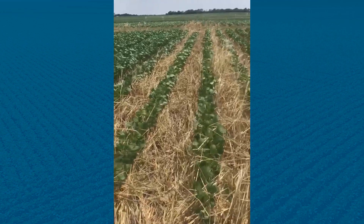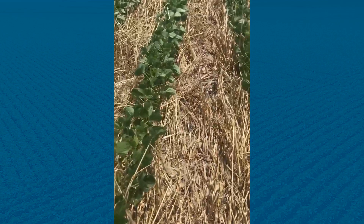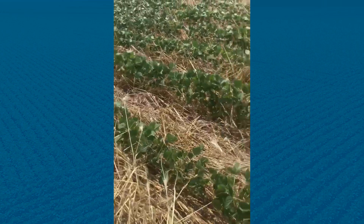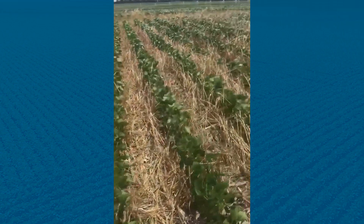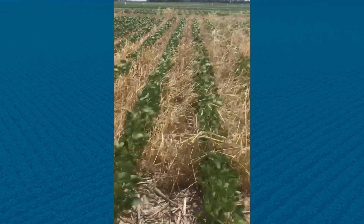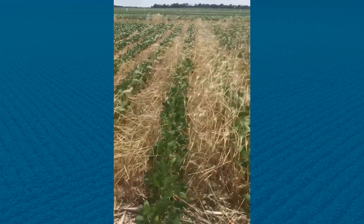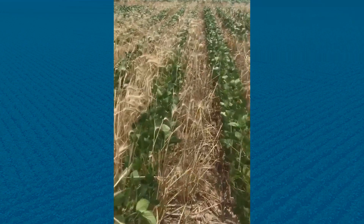If you actually look into these plots, I see very little if any waterhemp or broadleaf weeds. Now as we move into standing cereal rye that was not crimped or rolled, we're still seeing that same effect.